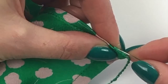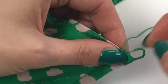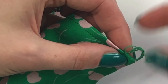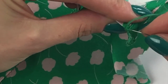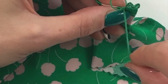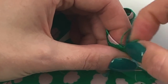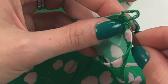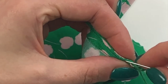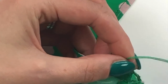Now I'm going to make a small stitch just here, and again. Then take your needle through the loop and that will secure your stitches. At the back, make a couple of stitches through the fabric to secure, and then cut the thread.